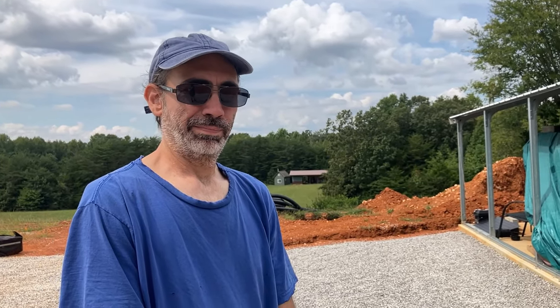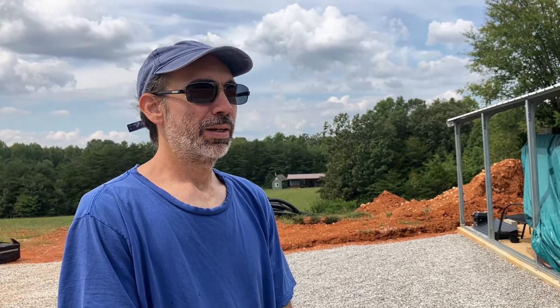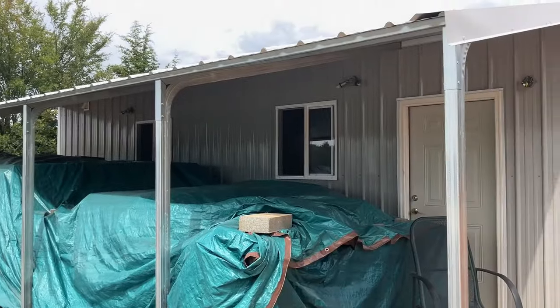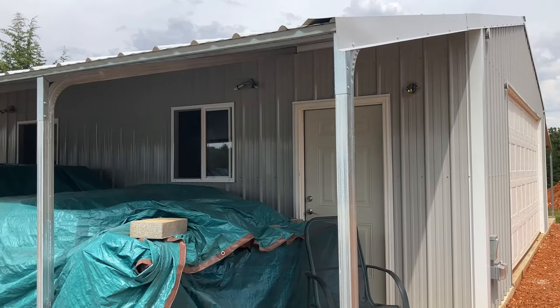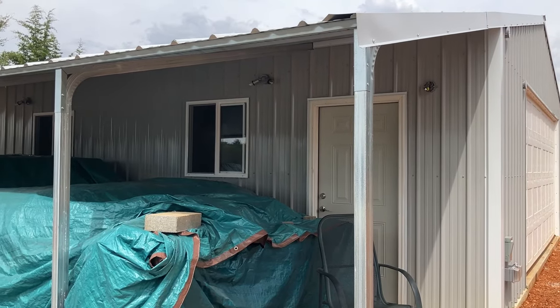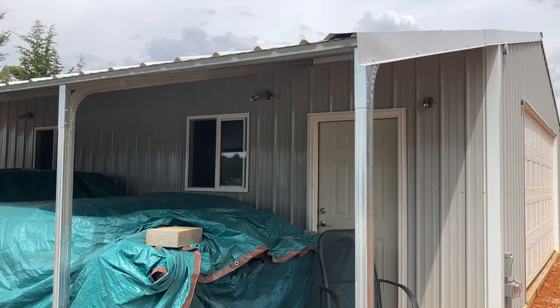We should mention one more small detail: we're not builders. We're just regular folk. My expertise is in YouTube University — I have a degree there. That being said, we have built other things, including this metal garage, so that counts, right? I'd say so. Oh, this is gonna be interesting.